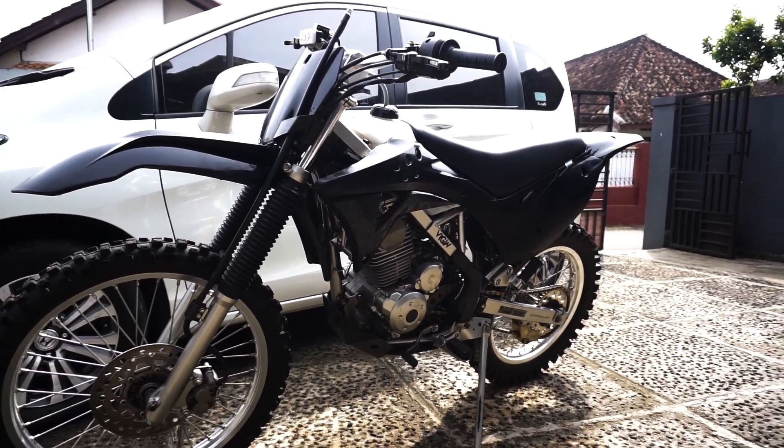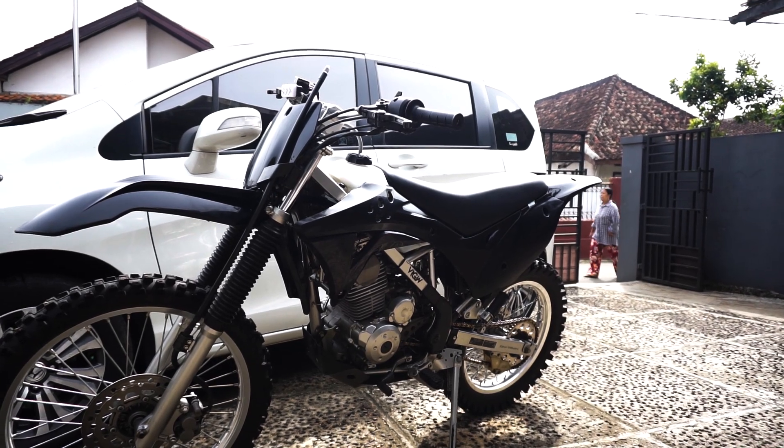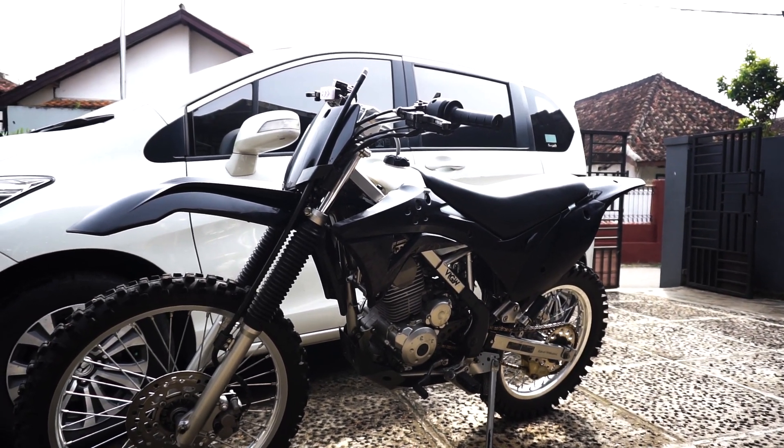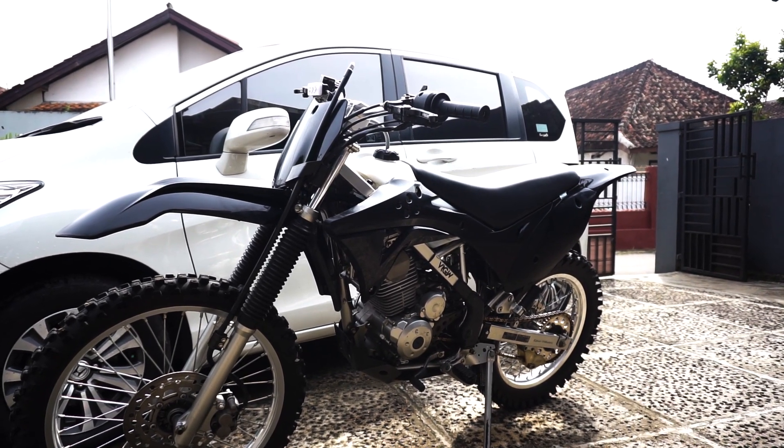Seperti yang kalian lihat di depan ini ada si Ceki dengan baju lebarannya yang baru. Yang punya motor aja gak beli baju lebaran, ini motor gue, Ceki malah beli baju lebaran.